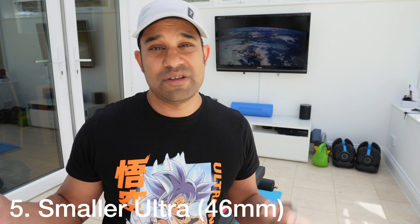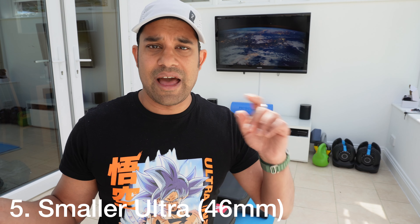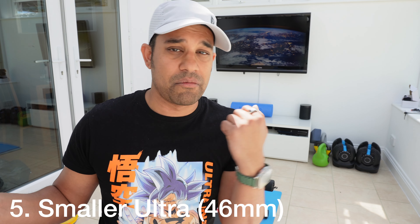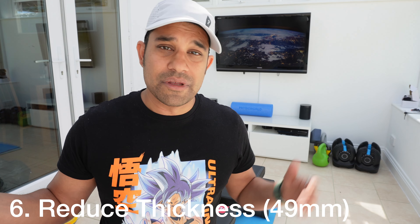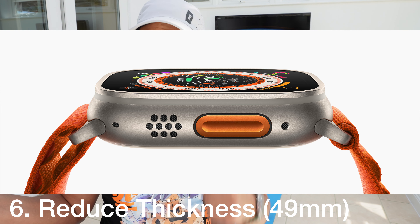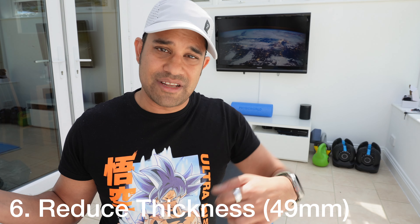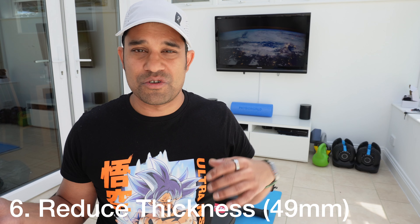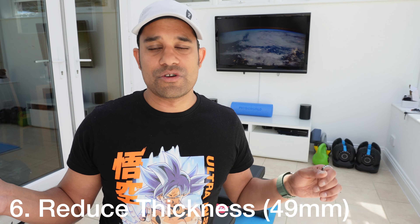Number five: Apple should offer a smaller version of the Apple Watch Ultra, something around 46 millimeters. The regular Apple Watch has two sizes and a slightly smaller Ultra would suit people with slimmer wrists. Number six: the 49mm Ultra needs to be slimmer. It's not very cuff-friendly — when wearing a shirt it tends to snag under the cuff rather than slip underneath, which isn't ideal in more formal settings.